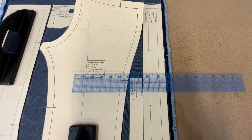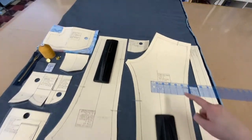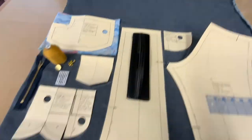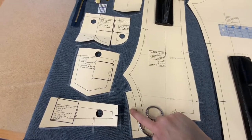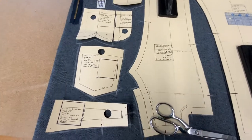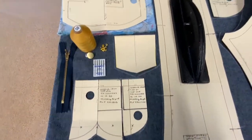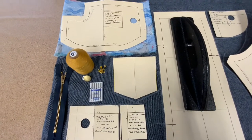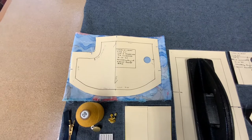You're going to need to cut a waistband, belt loops, back jeans, pocket facing, front pant — noting the fly extension on one side that will be cut off on the other — yoke, back pockets, fly shield and fly facing, coin pocket which is optional, and then your pocket bags in a woven cotton.